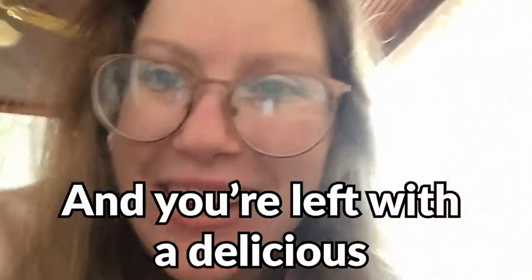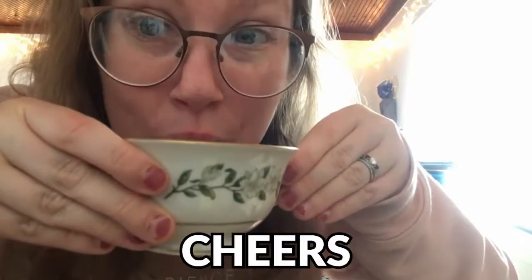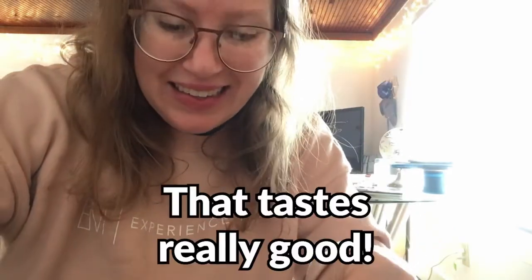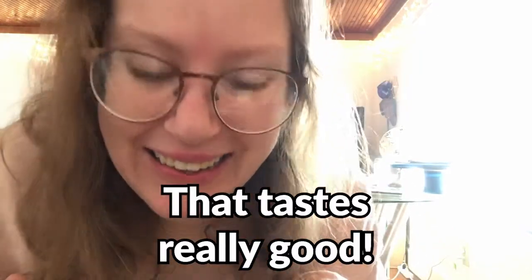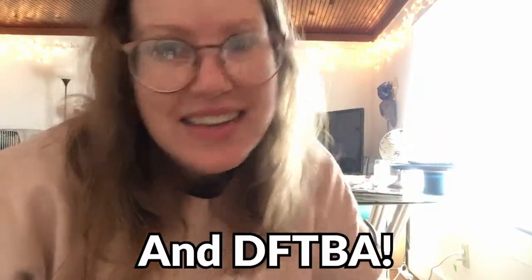And you're left with a delicious cup of espresso coffee. The moment of truth — did I make my coffee right? Cheers. Oh, that tastes really good. Anyway, thanks y'all for checking in and don't forget to be awesome.